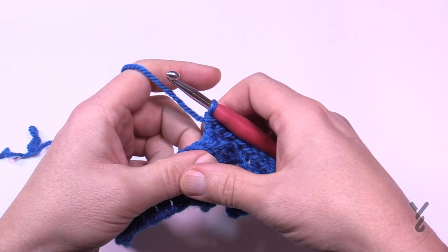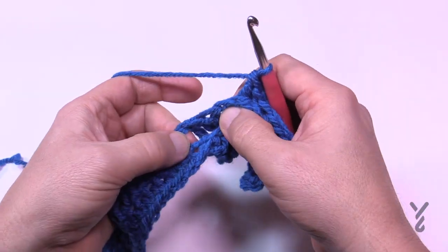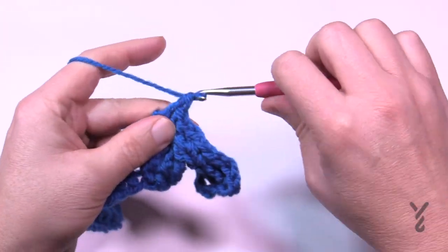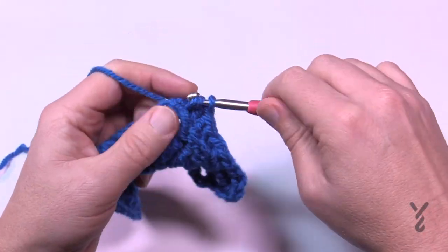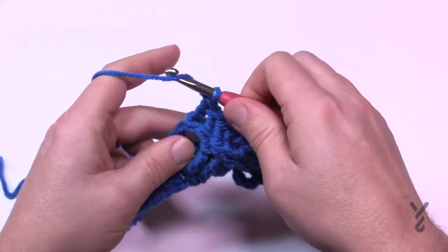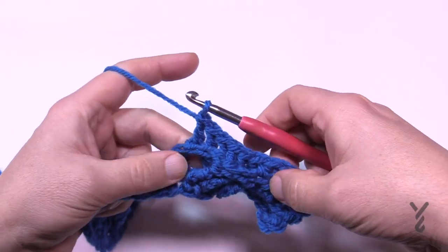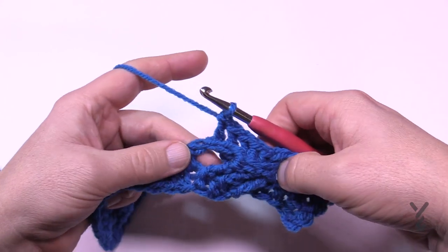The other three are sitting right here — just peel it and get those three as a back post double crochet. The wonderful thing about this design is that the crisscross is always done on the good side, so you can always see it happening in real time. Everything else is nice and easy.